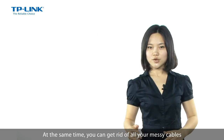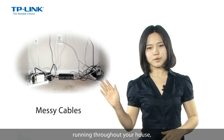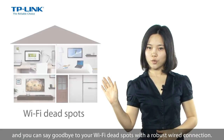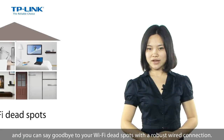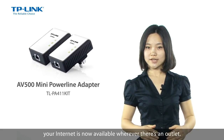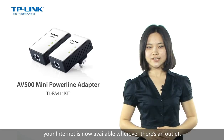At the same time, you can get rid of all your messy cables running throughout your house, and you can say goodbye to your Wi-Fi dead spots with a robust wired connection. With TP-Link's Powerline adapters, your internet is now available wherever there is an outlet.